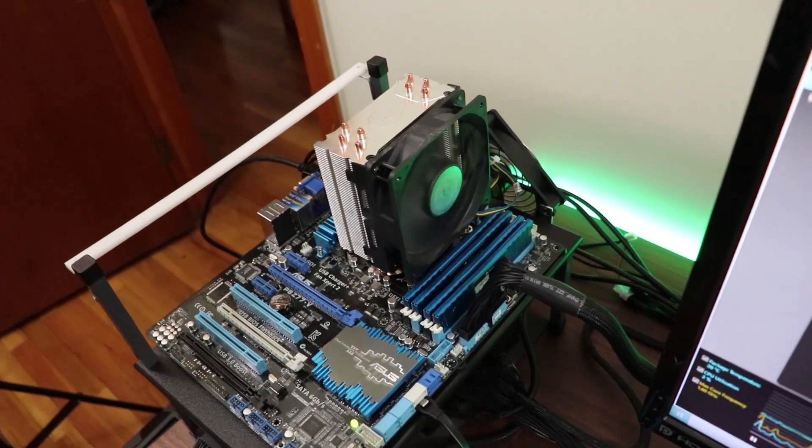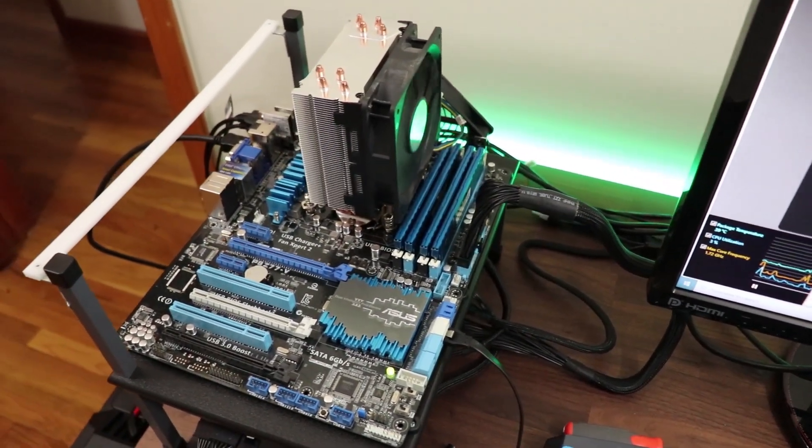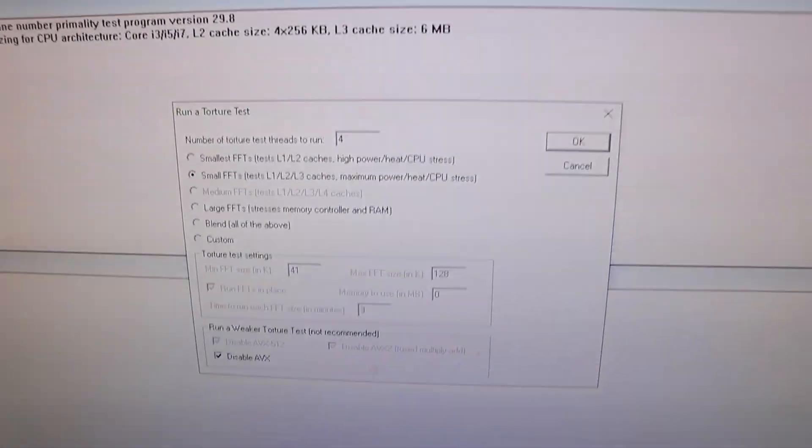We're about to run some serious voltage through this motherboard — 1.5 volts — and it's probably going to creep a little bit higher. We're going to run Prime95 on small FFTs with AVX disabled, and let's go ahead and kick that off now.